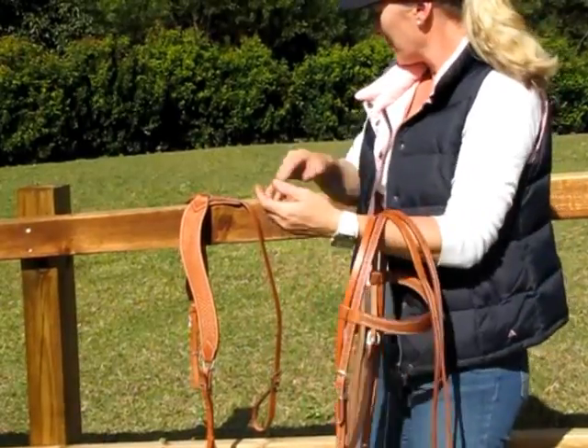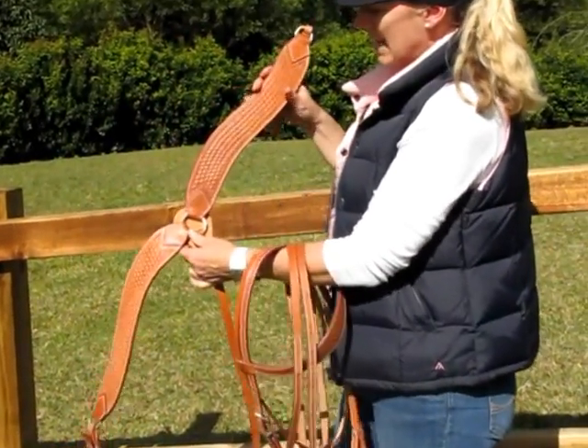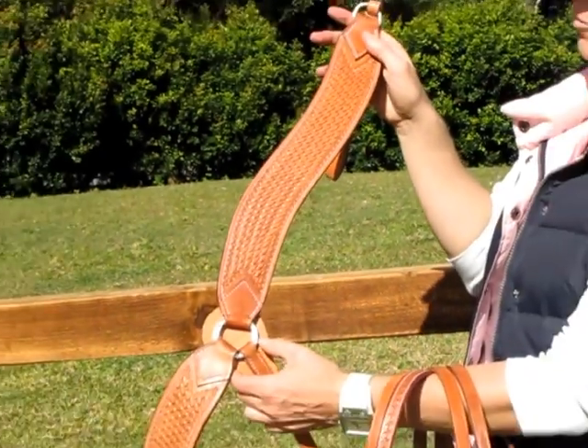The breastplate matches the bridle perfectly. It also has the basket weave pattern on the arms of the breastplate and they're nice and wide. The silver fittings are also carved.